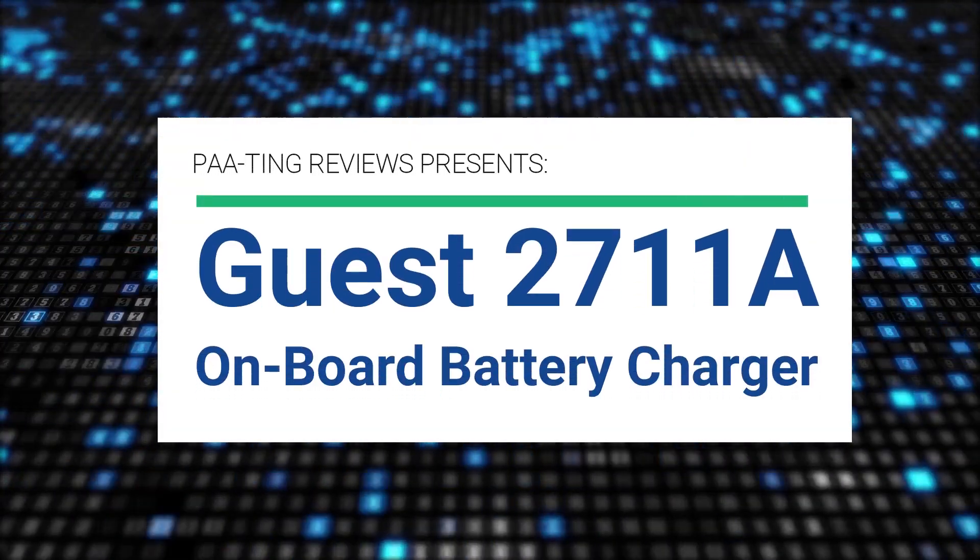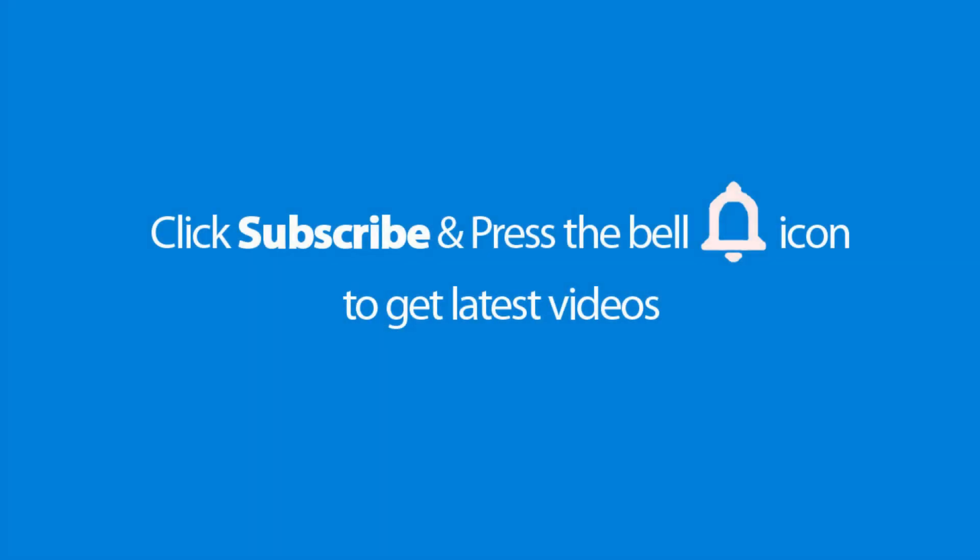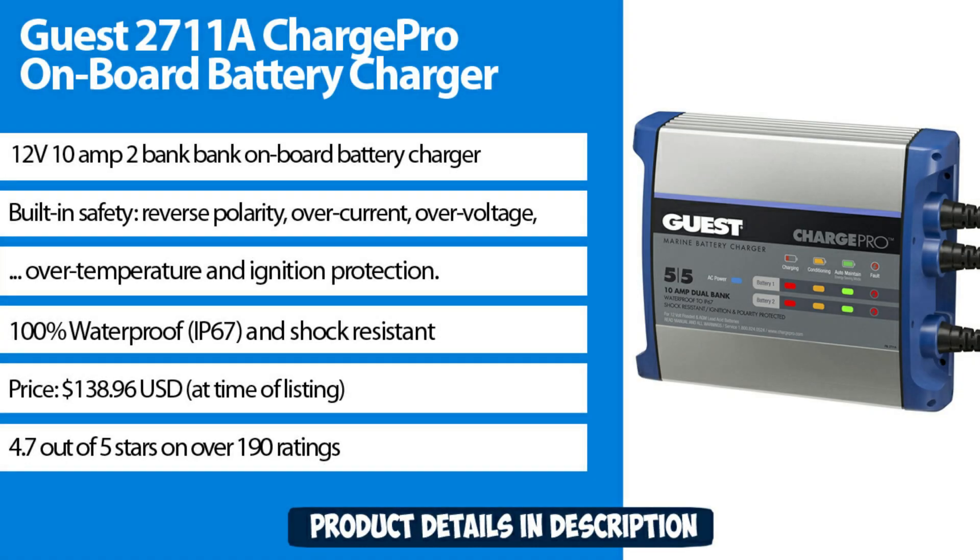Pating Reviews presents the GES2711A Onboard Battery Charger. This is a 12V 10A 2-Bank onboard battery charger with built-in safety features including reverse polarity, over current, over voltage, over temperature, and ignition protection. It is 100% waterproof rated IP67 and shock resistant, priced at $138.96 USD at time of listing with 4.7 out of 5 stars from over 190 ratings.